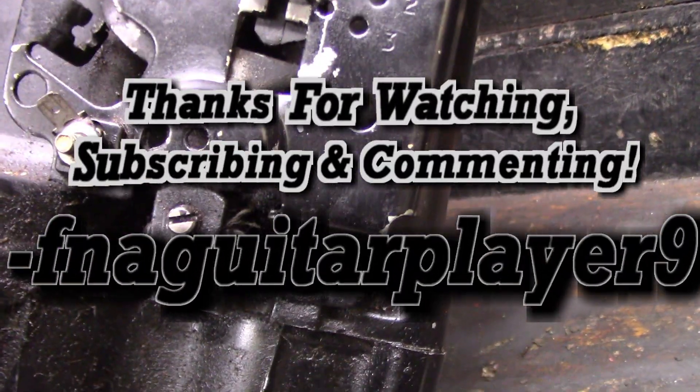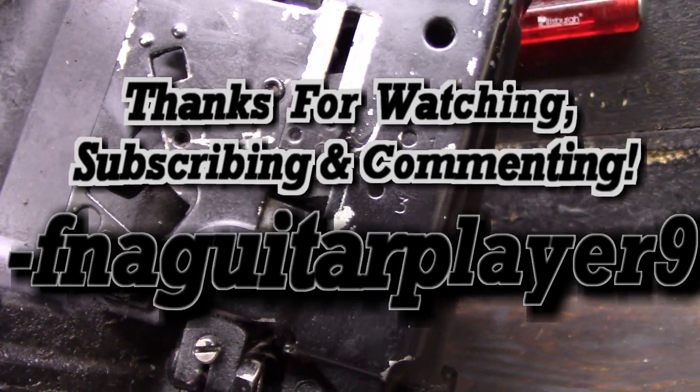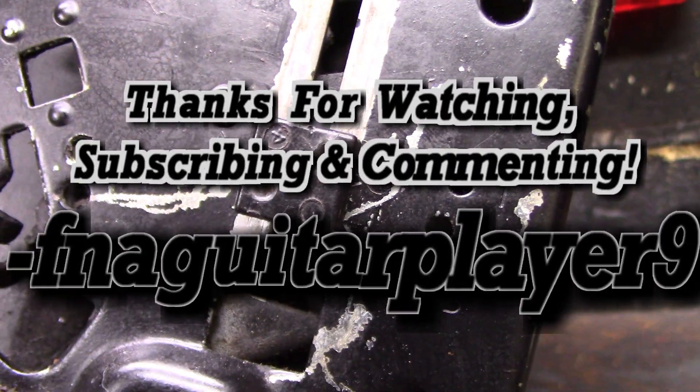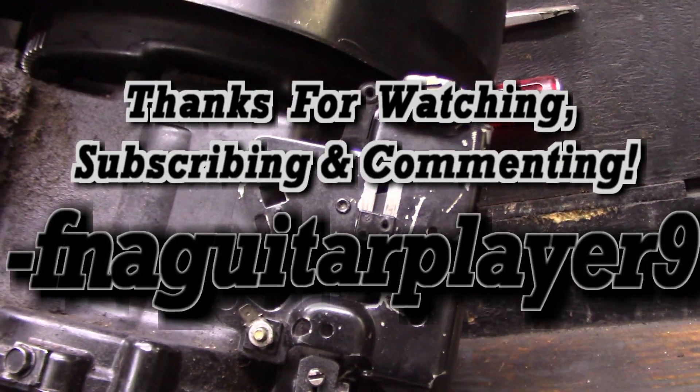Well guys, thanks for watching. I know it's a quick little video and not really doing anything on it, but I just wanted to talk about this. Thanks for watching guys, we'll catch you on the next one.